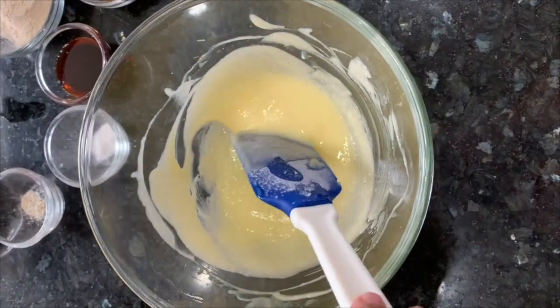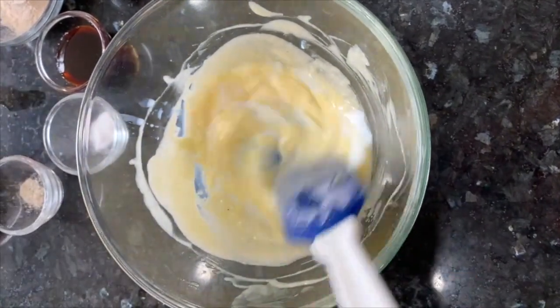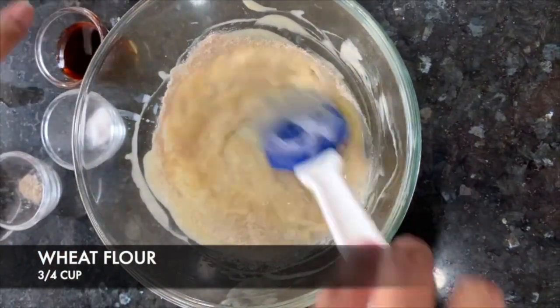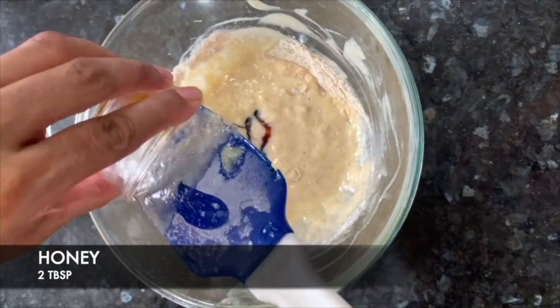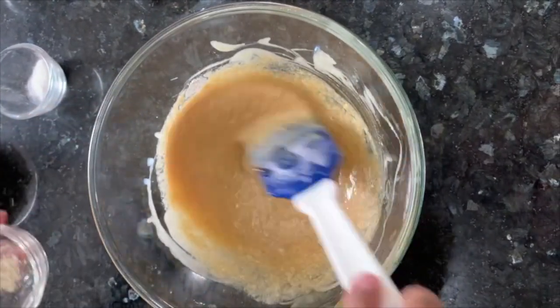Now I will add some sugar. I will add honey and mix it well.